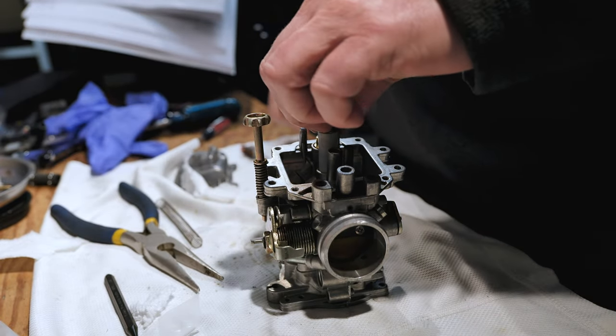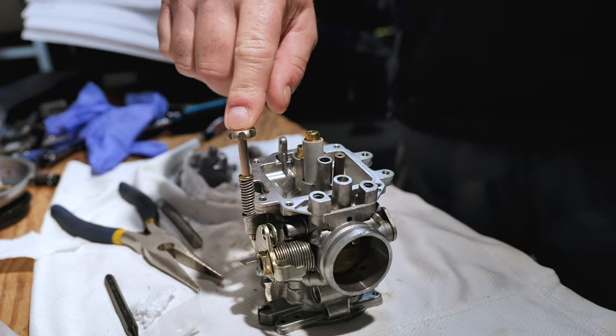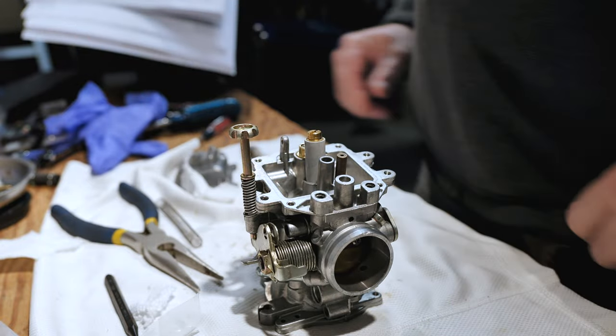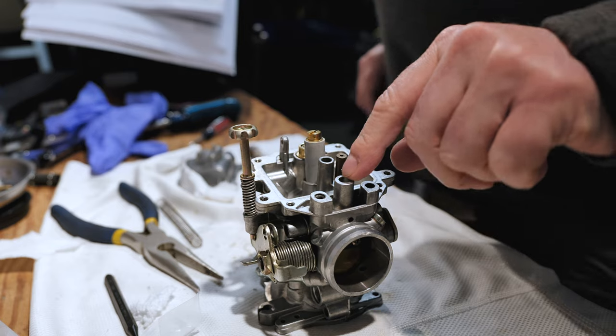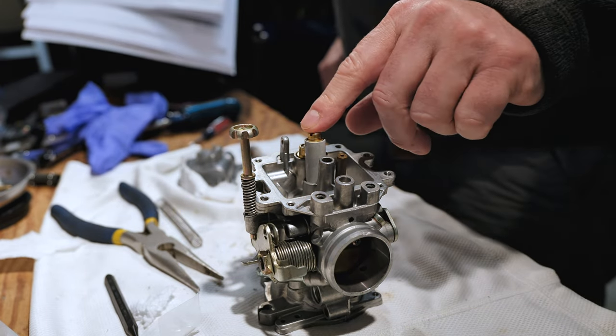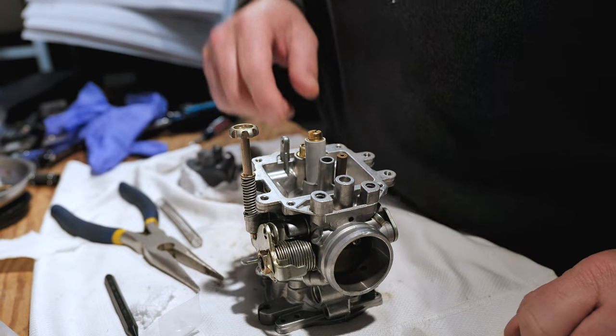Here's the new needle that goes in here. This is carb number three — this controls the sort of master setup for the whole thing. We've got the needle, the pilot jet, and the main jet. We've got the 130 installed. So we're now ready to install the floats.